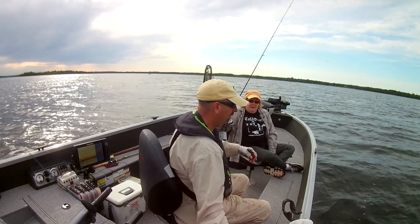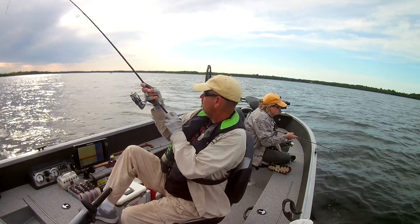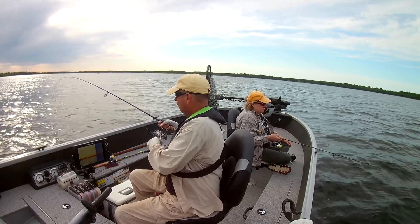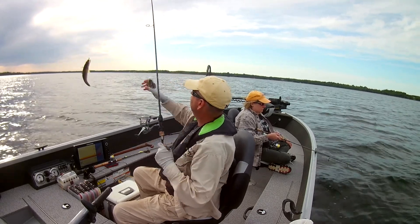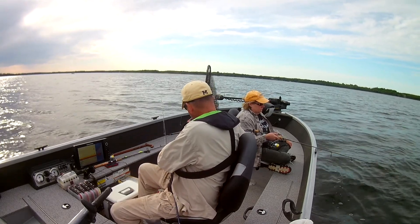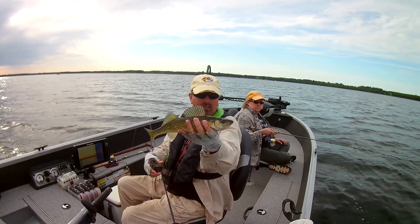We're using a fathead minnow here, but you could use a shiner — shiner minnow works good. There's another one. But they tend not to stay alive as long and cost a lot more. But if you can get away with fatheads, fatheads work good. Or rainbows — rainbows are good minnows to use.